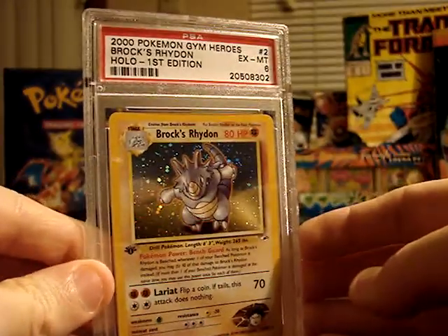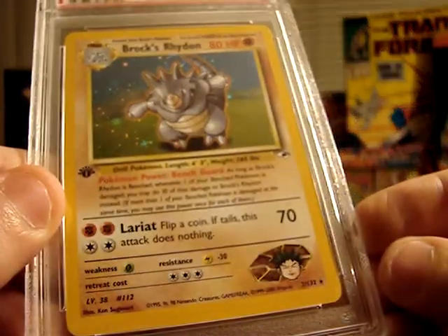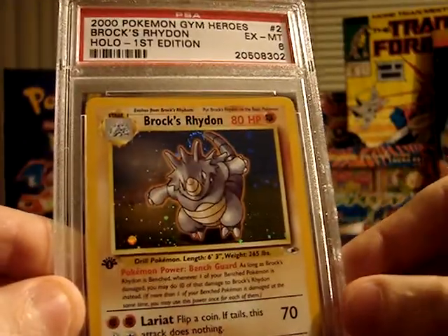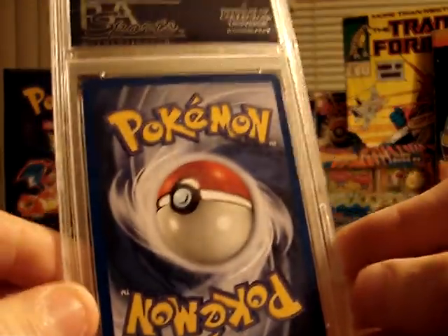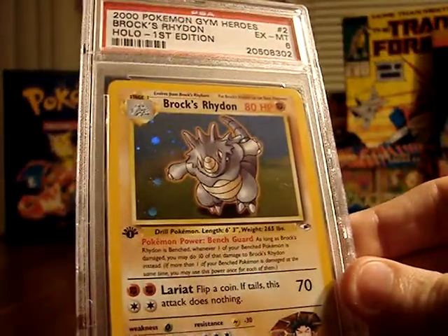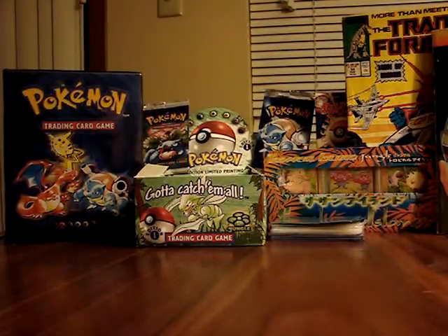This is the only other grade 6 I received. It is a first edition holographic Brock's Rhydon from the Gym Heroes set — pretty shiny, first edition stamp, Gym Heroes. Not too bad of shape. I think what hurt this card mostly was that the top and bottom are not really centered very well — it's somewhat off-center — and they grade pretty strongly on centering. So this is actually probably a very fair grade. The centering is something I didn't pay close enough attention to at the time. I sent in some other cards in a different set that I'll show in a week or two, and I know some of those were also a bit off-center, so I'm guessing I've got a few other possibly low grades coming up. But it's kind of a learning experience this first time around.